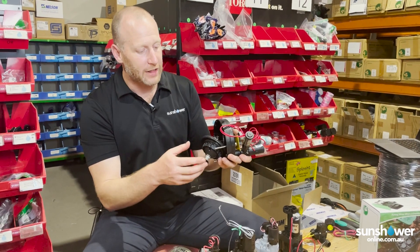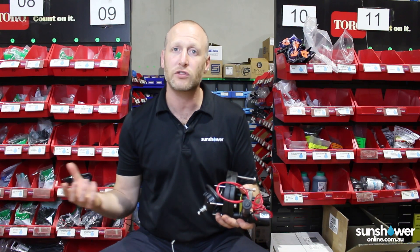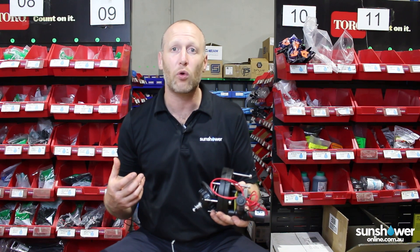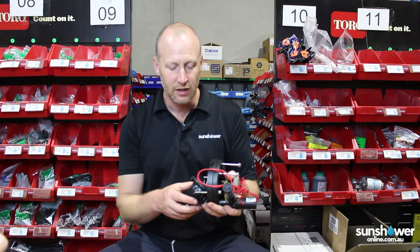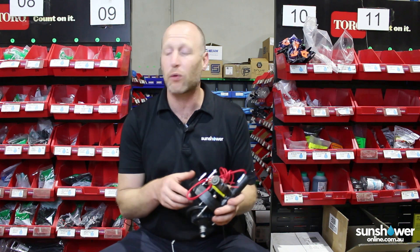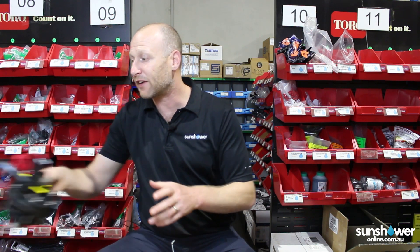These are pretty much top of the line. From there you go to a recycled water valve — valves specifically made to handle the highly chlorinated water that recycled water systems see. They've got different quality diaphragms and they're usually labelled with lilac for recycled water. And then of course there are brass valves for high pressure situations as well, though it's really uncommon to see brass valves in Australia.